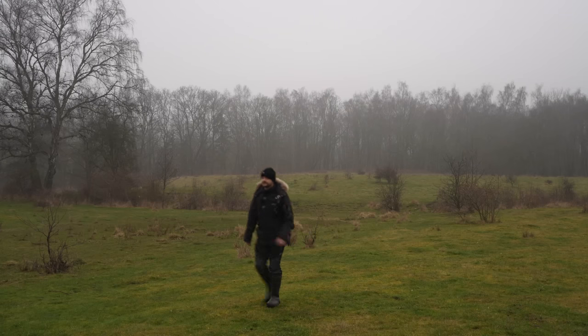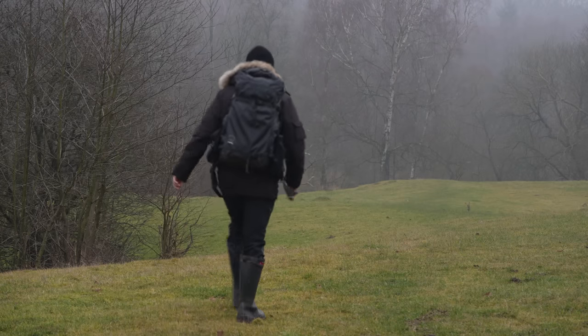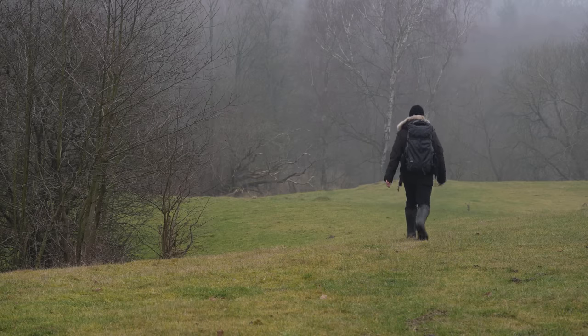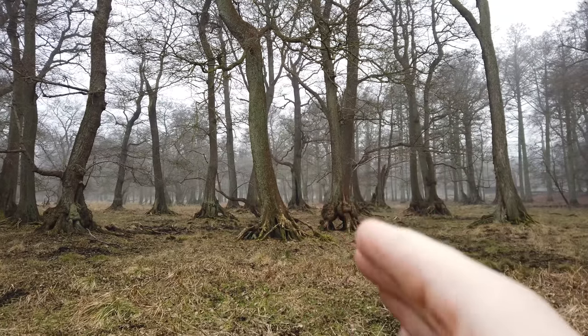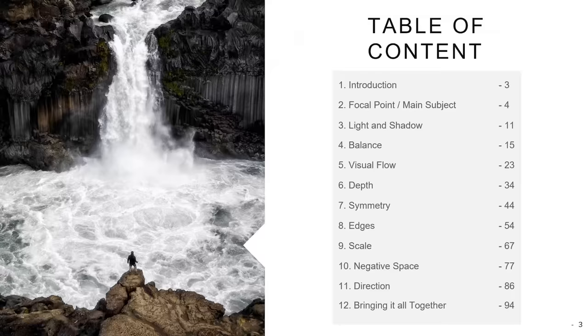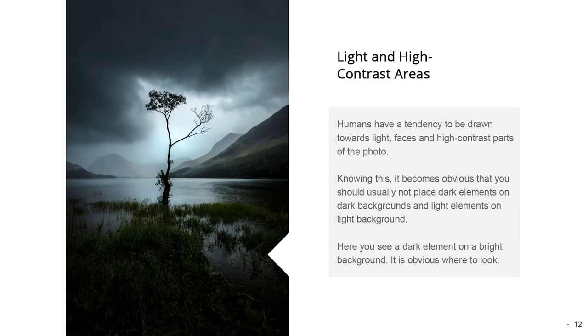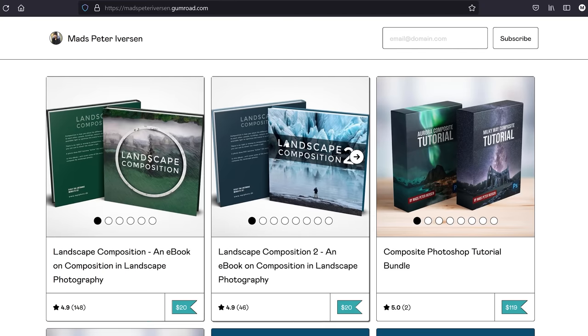Before we get too far into this, it's important to emphasize that sharpness isn't the end-all, be-all of landscape photography. As long as your photo is in focus and not blurred due to movement, a bit of softness, fewer megapixels, or photos shot with older gear doesn't really matter. Many of my best and most popular photos aren't shot with my new 60-megapixel camera. What really matters is what you point your camera towards — light and composition.